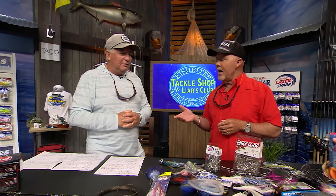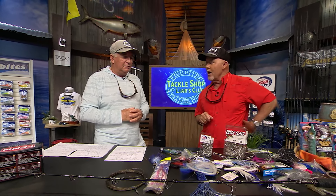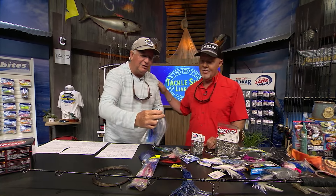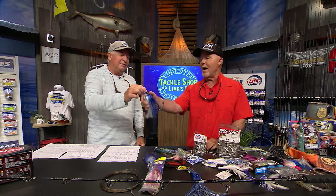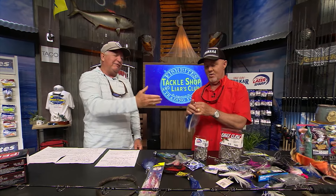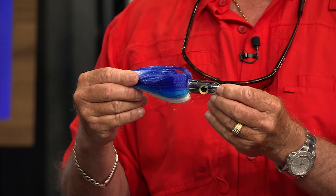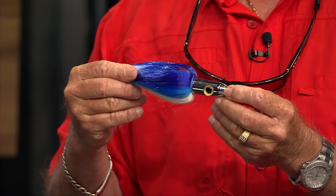I can't believe they named a lure after Bree. I caught my biggest dolphin on this Island Lure right here — the blue and white — but that one had a giant horse ballyhoo in it and I caught a 60 pound dolphin out of the Cape on that. I bet Bree thinks I was referring to the sea witch, but I really wasn't — I was referring to the Sea Star.